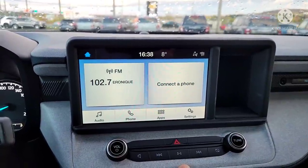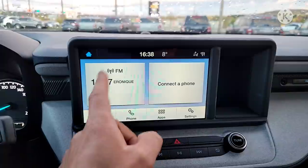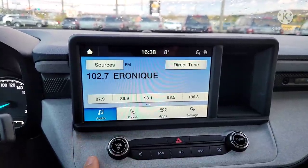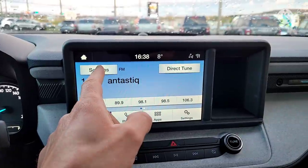The main screen shows you what's going on with your phone and gives you some information about the infotainment and radio. If you want to go to the radio, hit Audio, then go to Sources.